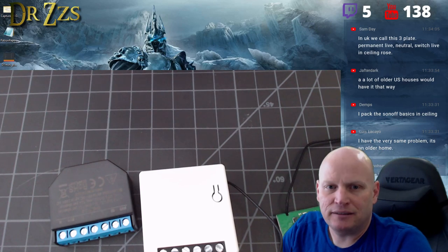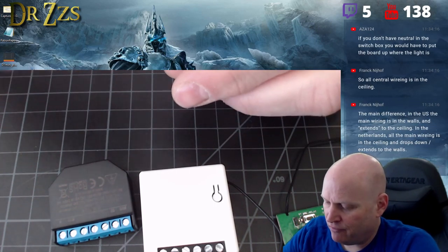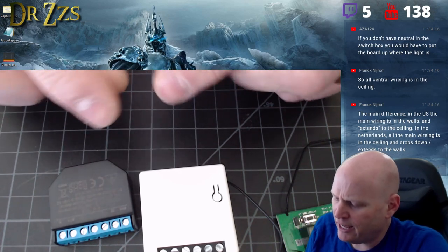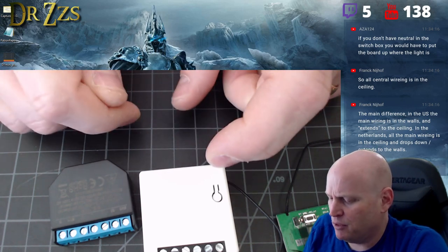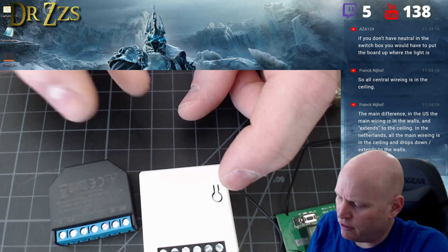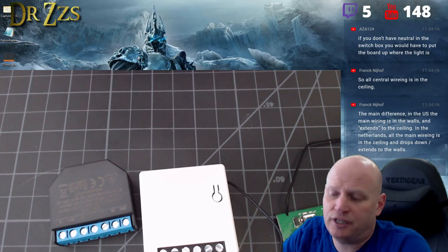What I really want to see is the kind of connections you find on the back of US outlets and light switches — push-fit. You strip the wire, stuff it in, and it stays. You cannot yank that thing back out. I love those connections and would love to see them on here.